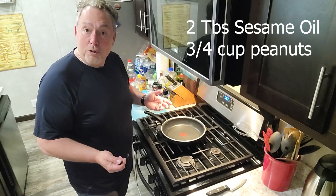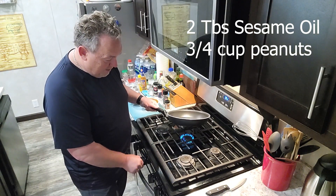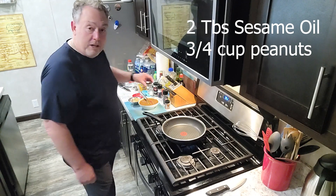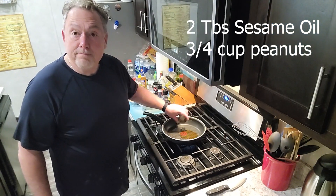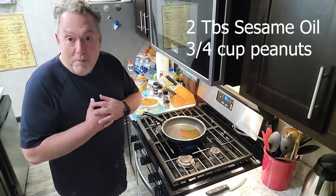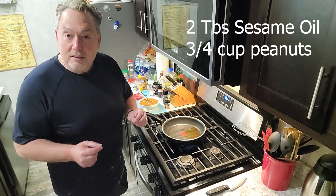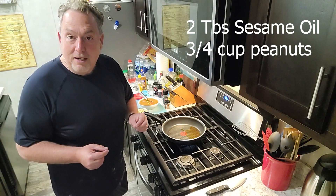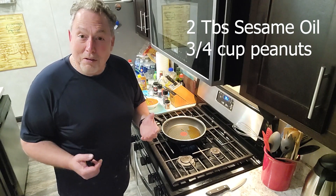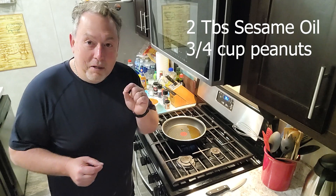Now we're going to start cooking. Heat up a medium-sized burner and put in two tablespoons of sesame oil and let that warm up for a minute. For Kung Pao chicken, the best part for me is the peanuts — but you've got to get them right. A lot of places the peanuts are soggy from sitting in a casserole dish all day. You've got to get the peanuts crisp but not burnt.